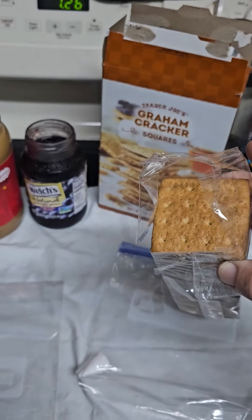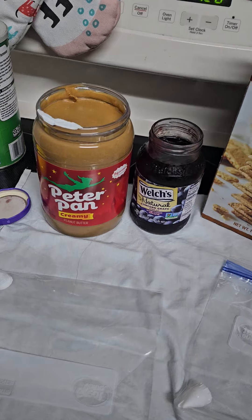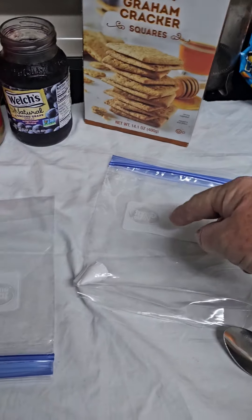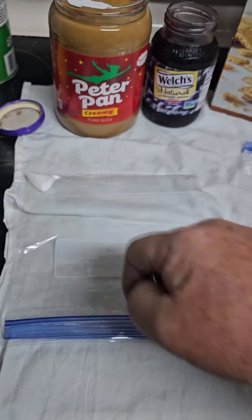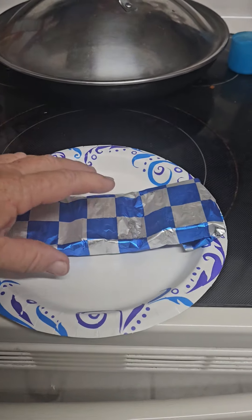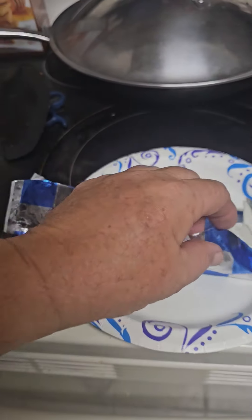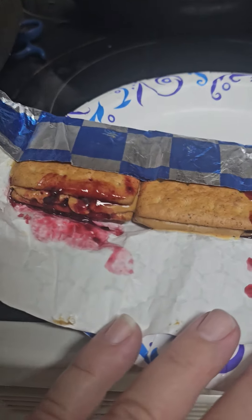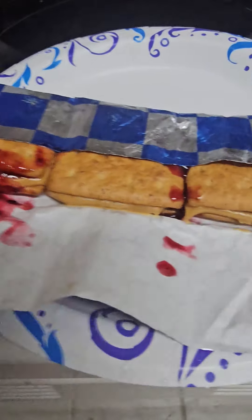So I'm gonna make one up and see what y'all think. What I'm gonna do is place some jelly in one bag with a little tip, and peanut butter in another with a tip. We'll see how it does. What you know about this — oh shit, homemade baby!